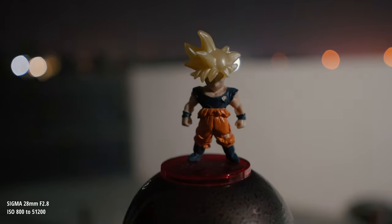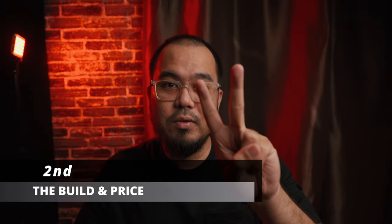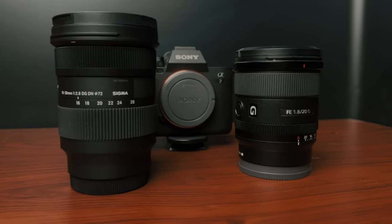With 2.8 aperture you can achieve a very good blurry background, and in low light with the Sony A7 IV you can turn the night into morning. The second reason is the build quality and price range.